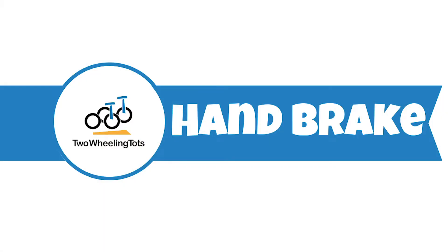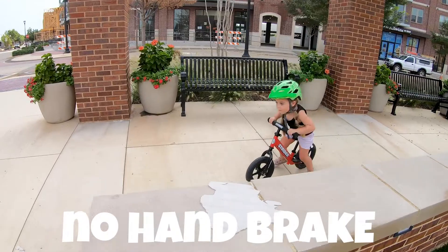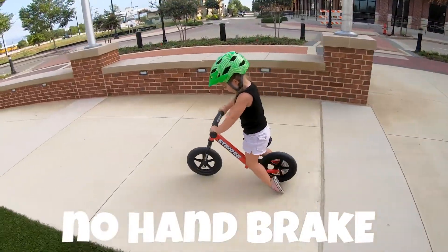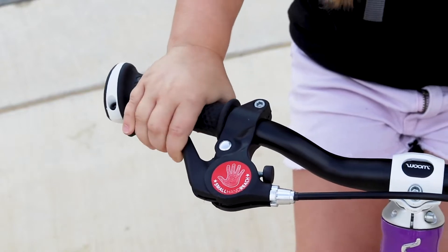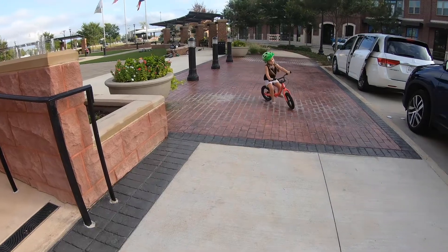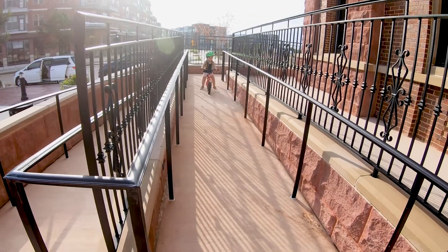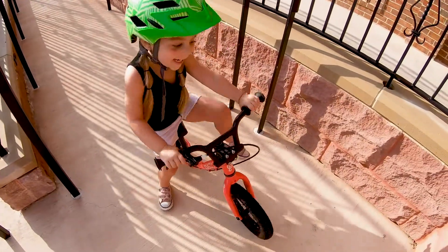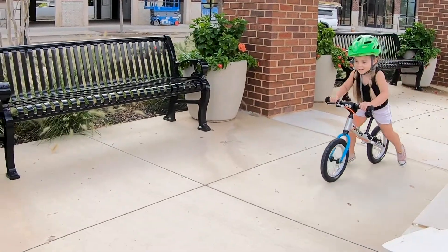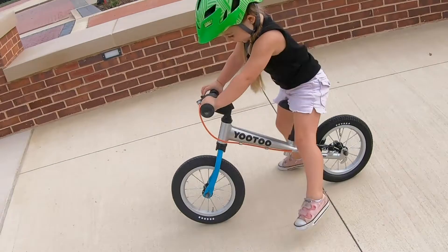When using a balance bike, kids usually use their feet to stop, but hand brakes are also a great option. When possible, we always recommend purchasing a bike with a handbrake. Hand brakes can help prevent injury, prolong the life of a child's shoes, and better prepare a child to ride a pedal bike. Usually between 2½ and 3½ years, most preschoolers have enough hand-eye coordination to use a handbrake. Once they learn this skill, kids tend to use their handbrake along with their feet for faster, safer stopping. Once mastered on a balance bike, kids don't need to relearn how to use a handbrake on a regular bike. While young toddlers typically don't have the developmental skill to use a handbrake, they will certainly gain those skills as they get older, so purchasing a bike with a handbrake is a worthy investment.